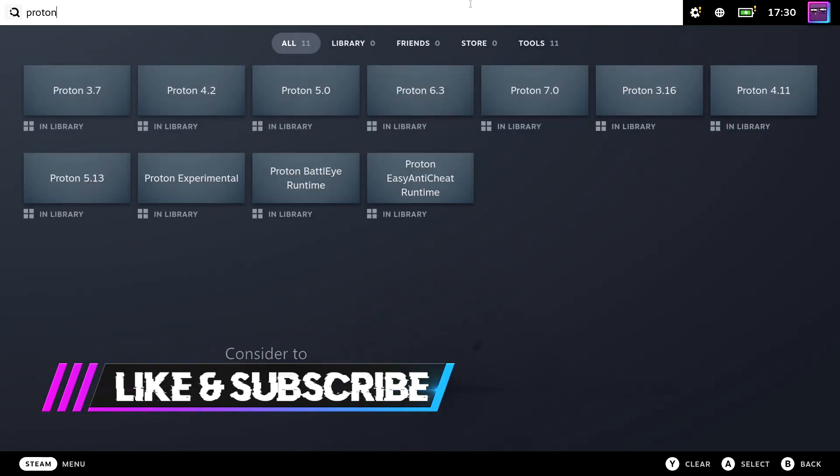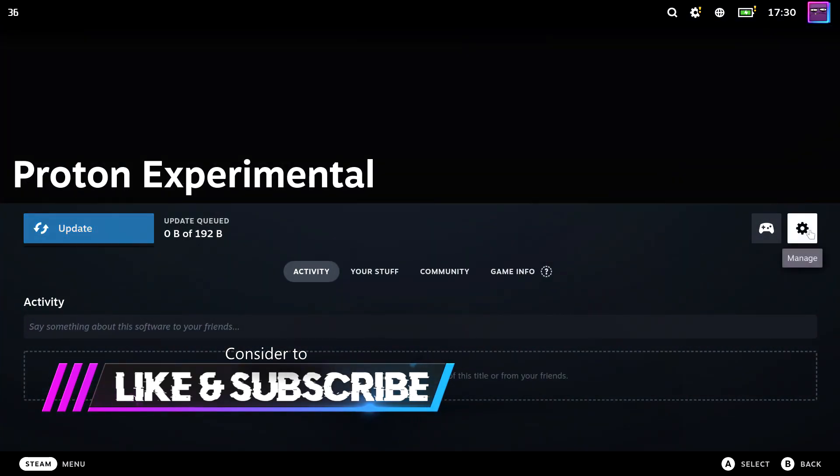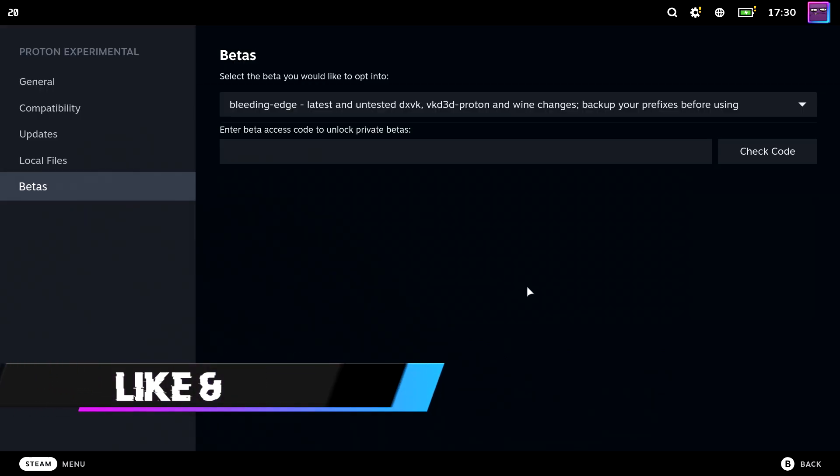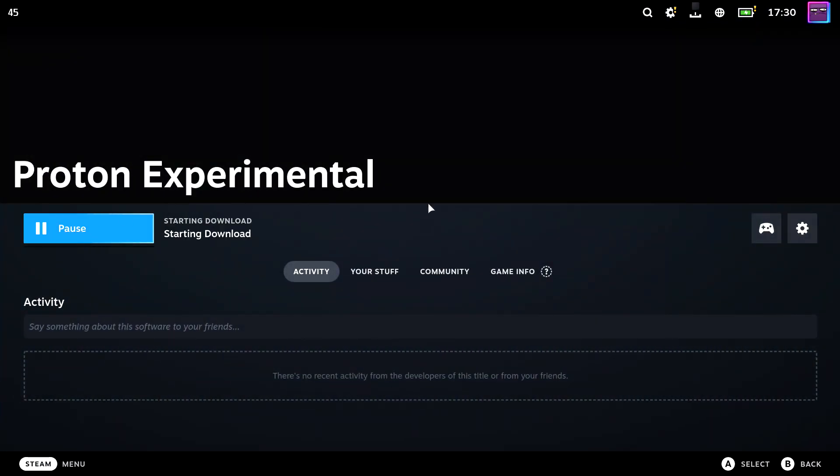Find Proton Experimental in your library. Open its properties and in betas select the bleeding edge beta. Then exit the properties window and update Proton Experimental.